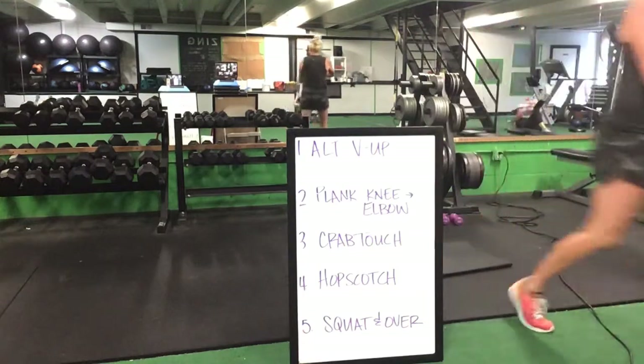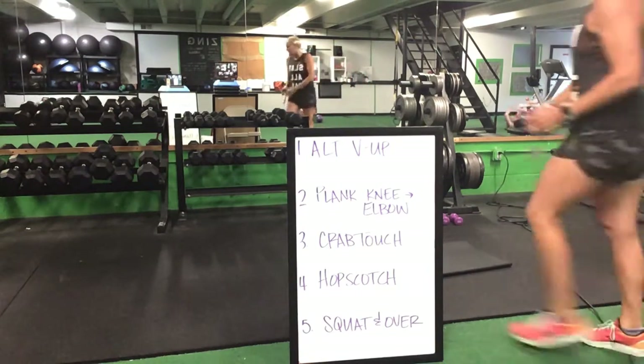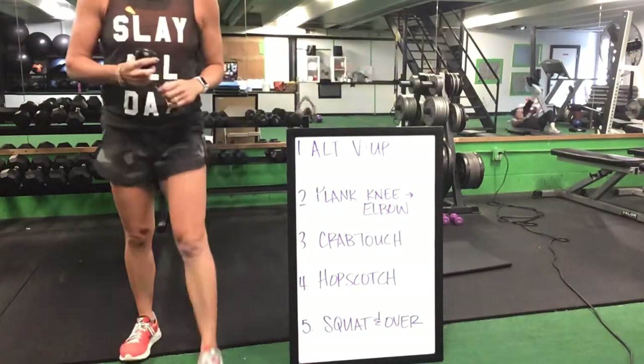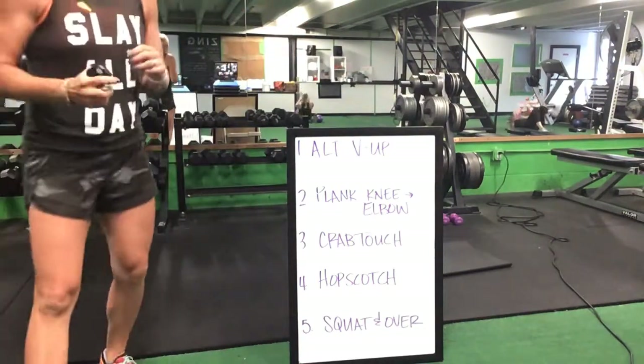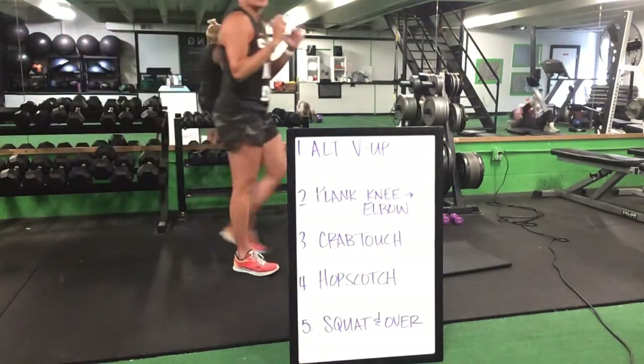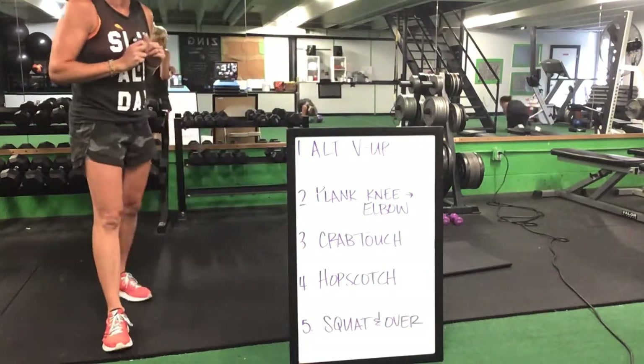Here we go — alternating V-up, either reach up for that foot or do that single leg drop. Good, that's it — nice, great job. 20 total. Then you flip onto that front plank for that knee to elbow. Bring that knee up wide towards your elbow — plank knee to elbow, everything is 20 total.